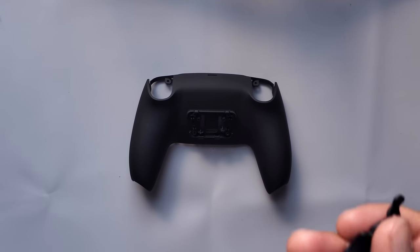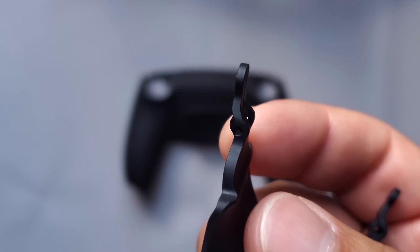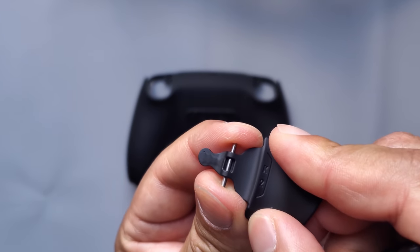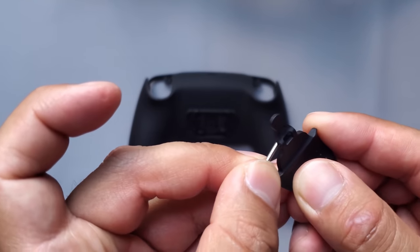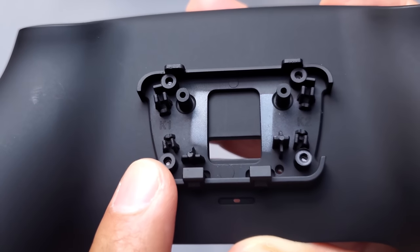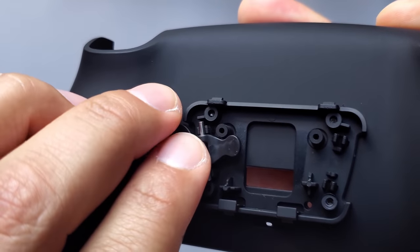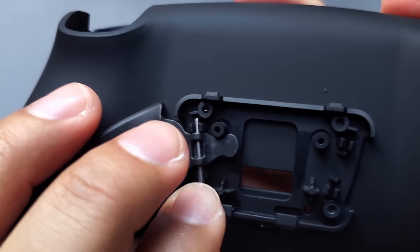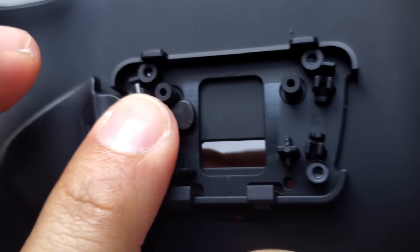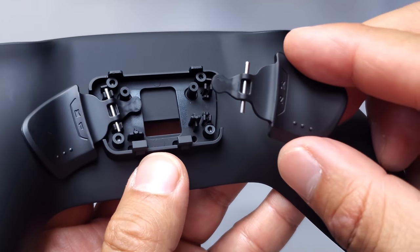Once that's done, grab your back buttons or paddles and the two rods. On one button there's a hole right there — put the rod right through it, and then the other one. There are spots where you're going to put the rods in and that's going to hold the buttons in place. You'll hear a click, and you can even see if it's not put in correctly. Move it around and push down — you can see this is K1 — and now put K2.